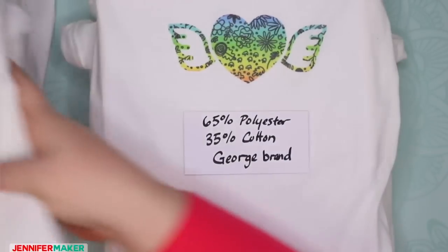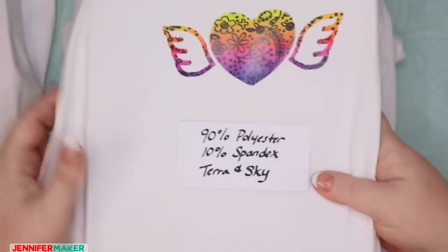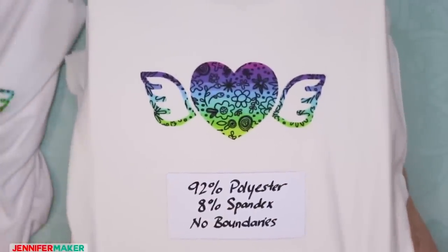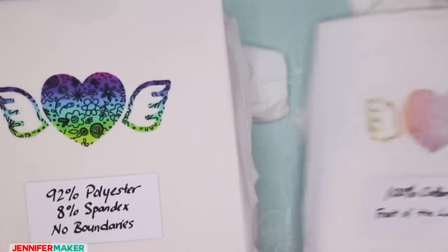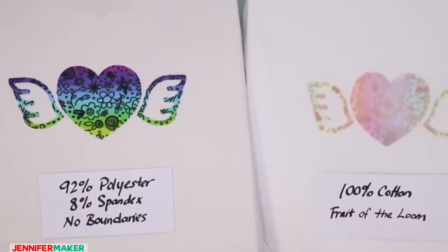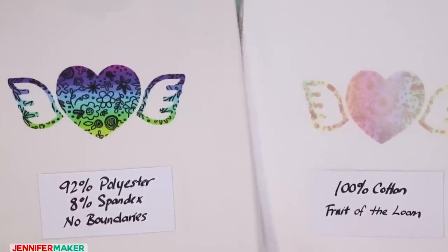I really recommend that you pay attention to your polyester count. The higher you go, the more vibrant it gets and the longer it's going to last when you wash it. Look at how amazing these high-polyester shirts look. Let's compare the 100% polyester to the cotton — that is a huge difference. They were both washed exactly the same, washed together. Big difference. The more polyester you have, the better it's going to look.